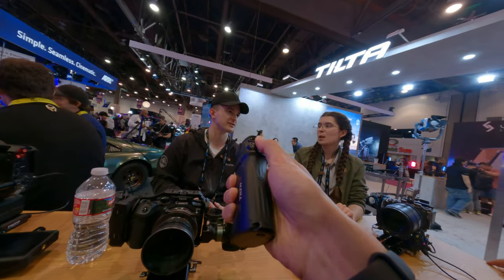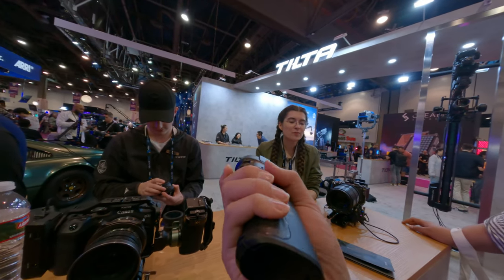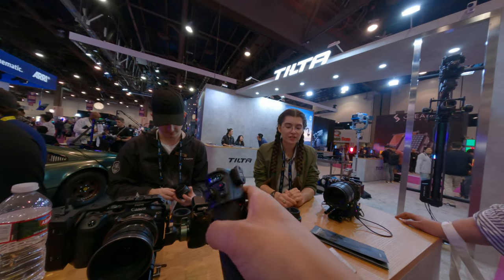These are demo models, very early models, so they're a little funky right now. We've been putting them through the rigor with all the days at the conference.